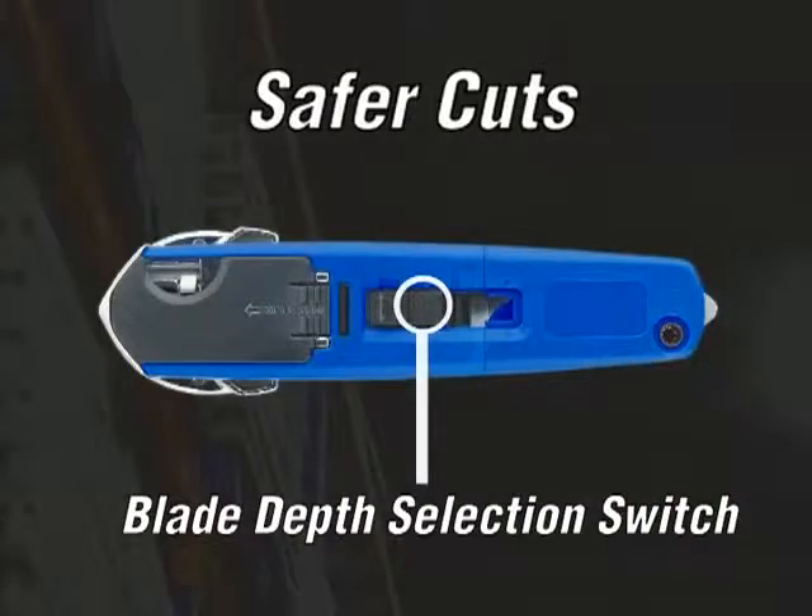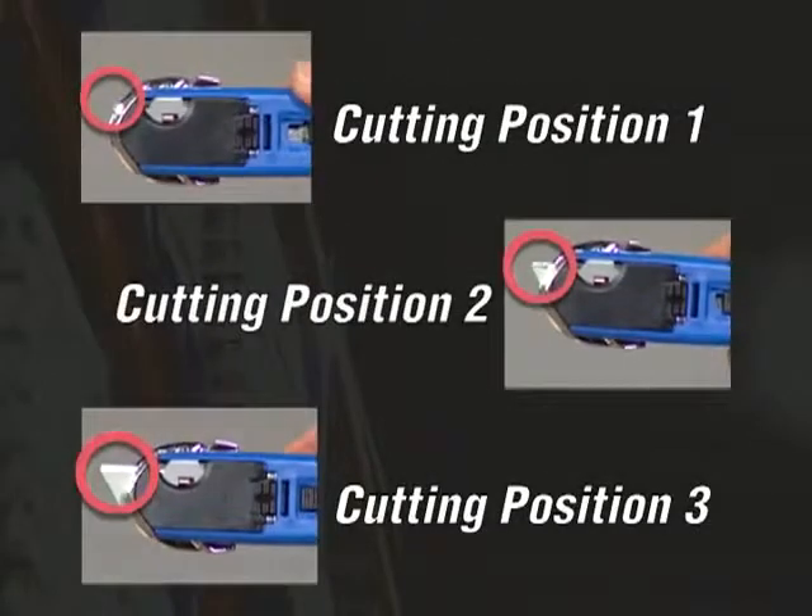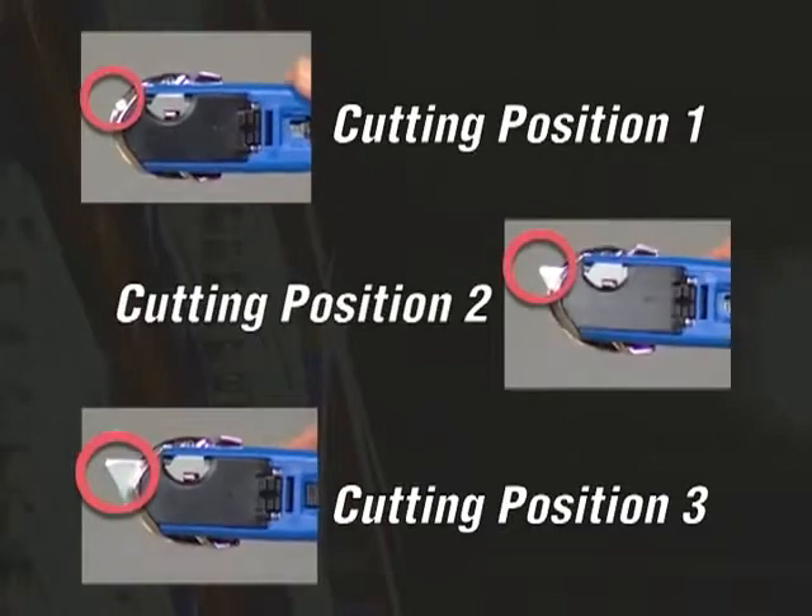The blade depth selection switch allows for three cutting positions. Then after the cut, the blade retracts back, providing a positive safety feature.